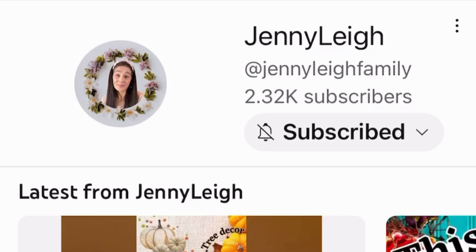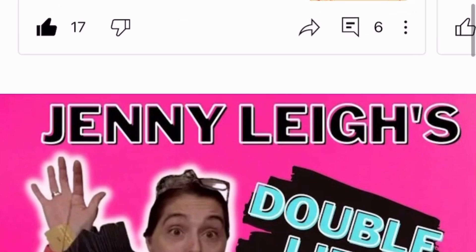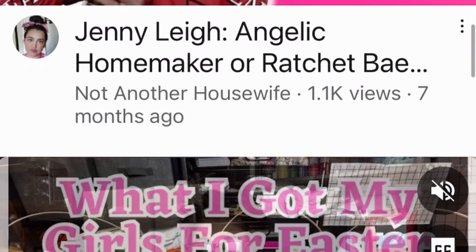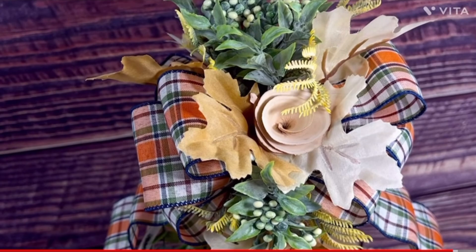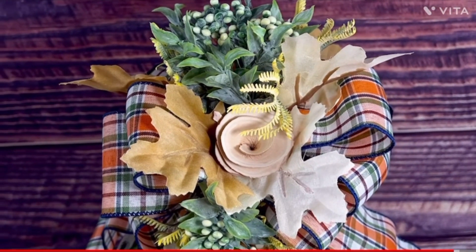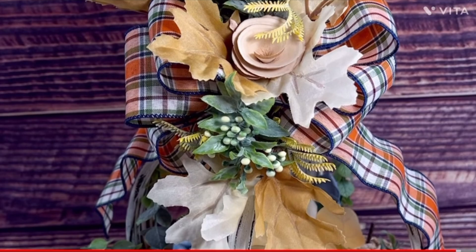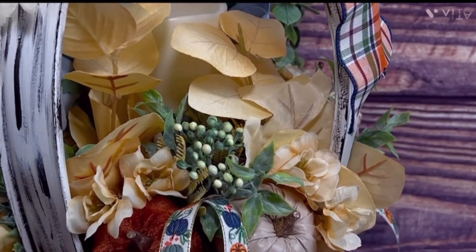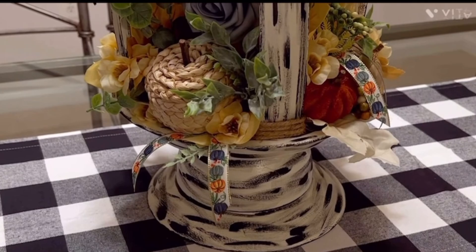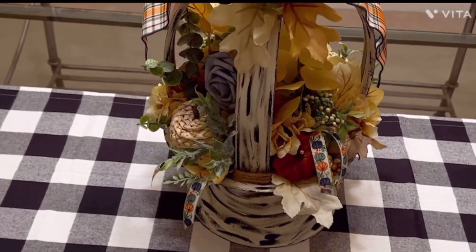I am going to make this lantern after Jenny Lee. I recently found Jenny Lee when I was looking on Pinterest, YouTube, and Instagram for lanterns because I wanted to recreate some and I found hers. I immediately went straight up to my Dollar Tree to buy all of the things that she used in hers, but I got a different bottom for mine, which you'll see in just a minute.